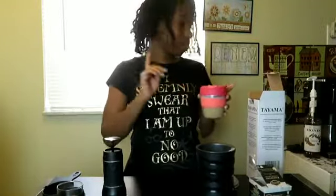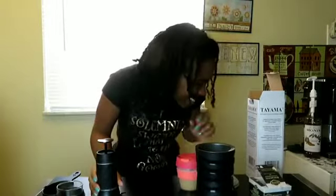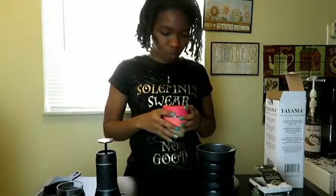Even though for caramel cappuccinos they actually use vanilla sauce and a drizzle of caramel on top — and I do have caramel drizzle — this is not a video on how to make a cappuccino; this is a video about the Tuyama. That's really, really good. I didn't even put sugar in here and it is good. I know you guys are like, 'well, you used a syrup, you don't need sugar.' If I get my drinks at Starbucks, I'm still putting cream and sugar in it because Starbucks coffee is so bitter.